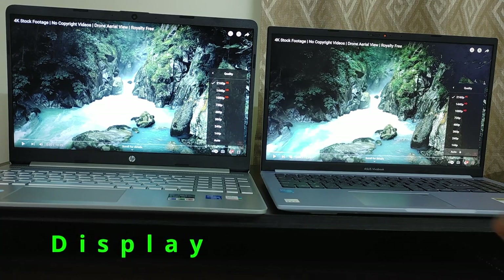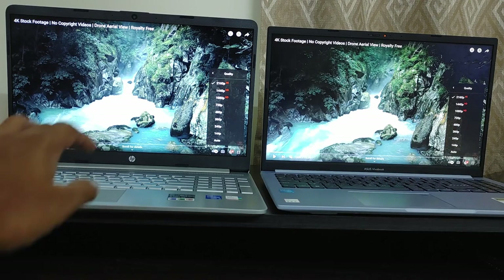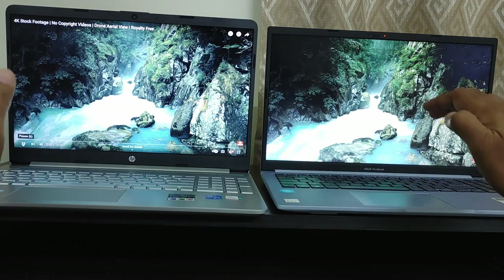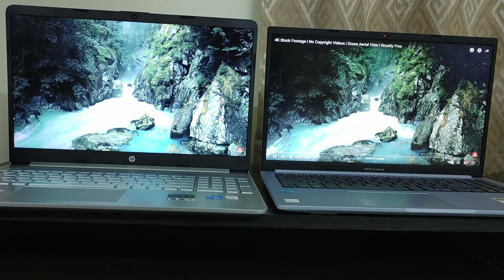Now let me show you the display quality on both laptops. We are playing the same 4K video on both laptops so you can see the difference in display quality and compare it for yourself.